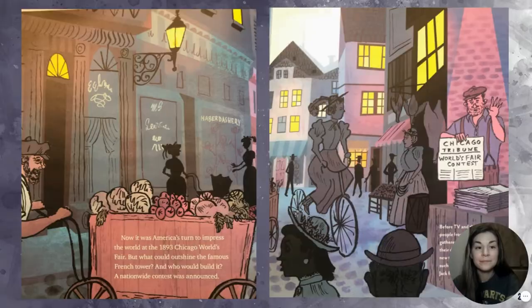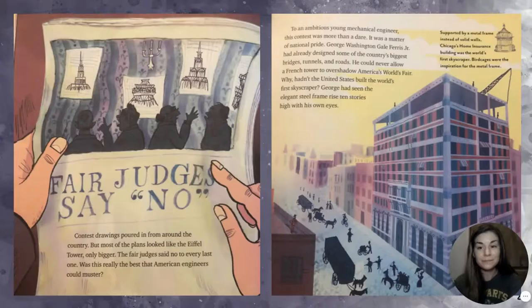Its pointy iron tower soared so high that visitors to the top could see Paris in one breathtaking sweep. Now it was America's turn to impress the world at the 1893 Chicago World's Fair. But what could outshine the famous French tower, and who would build it? A nationwide contest was announced, but most of the plans looked like the Eiffel Tower, only bigger. The fair judges said no to every last one.